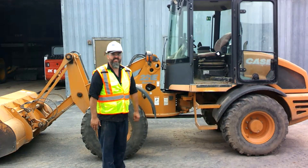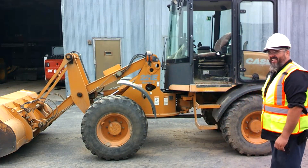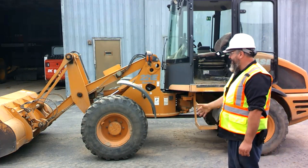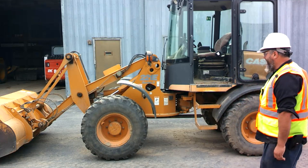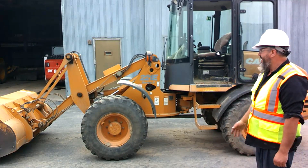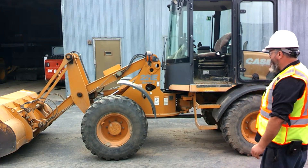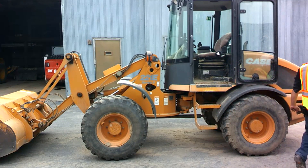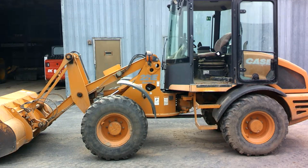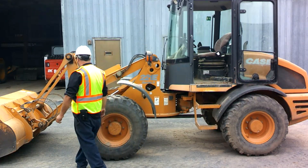First we'll start with a circle of safety. We'll walk all around our piece of equipment, looking on and underneath it, just looking for added dangers around the area. A lot of times on construction sites we might get animals that show up overnight, especially if you're working on farms. You might have cats or chickens that like to crawl up on the equipment and get warm. So walk around, check everything out, maybe bang on the equipment a little bit if it's a spot where you have a lot of animals.